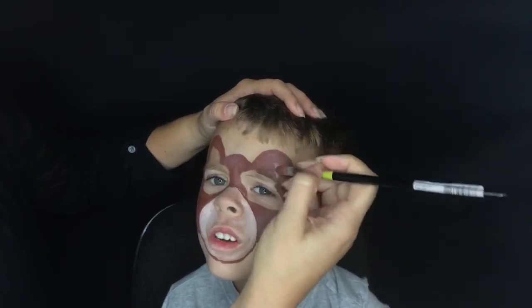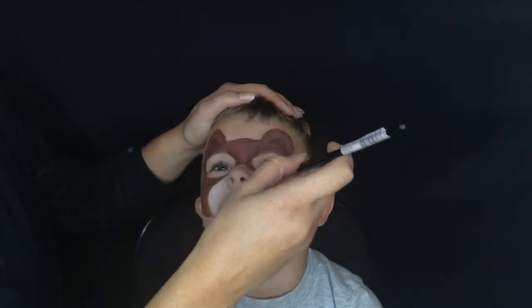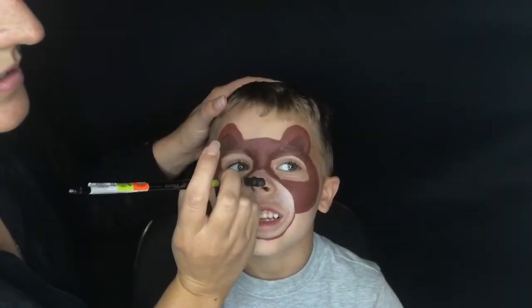I want to mention that face paint is not a requirement to enter the contest for Penguin Kids. However, if you'd like to try this look, this is a pretty easy starter look to try and I'll put a link to a starter face paint kit down below. You do want to use water-activated face paint and not a cream-based face paint because it's going to be a lot easier to manipulate.